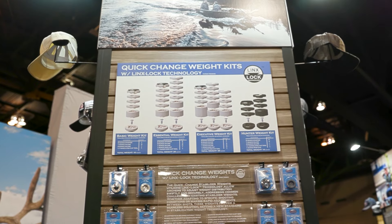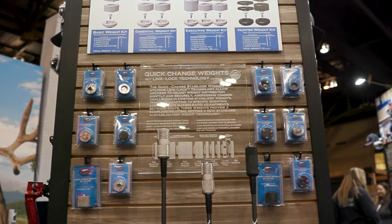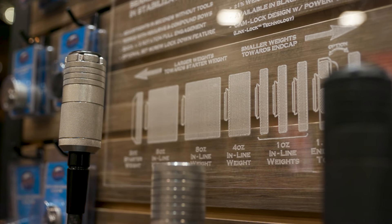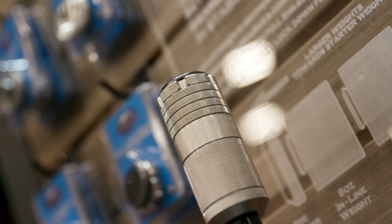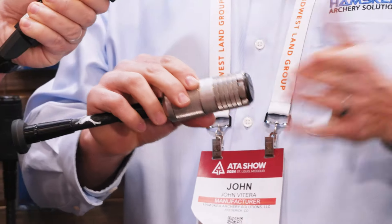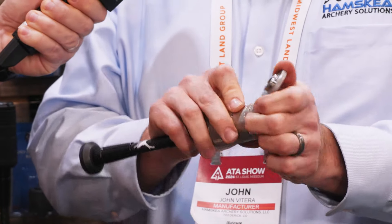So this is our new quick change weight system. Gone are the days of having to mess with an all-thread or adjusting your weights, which has been very difficult. These can attach to a stabilizer bar or the riser of the bow. What it does is a simple twist connection — you assemble them and twist them on. So you can change ounces in seconds, on the fly, on the line. Now you can adjust your weight stack system.